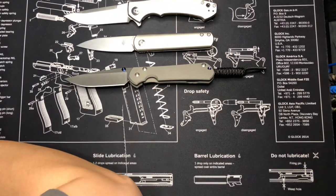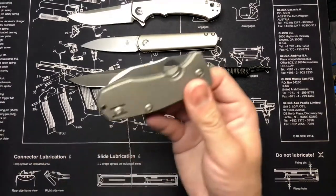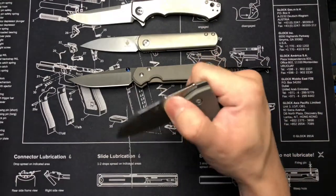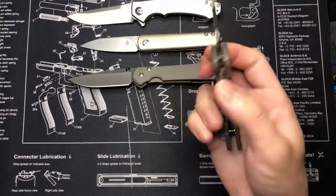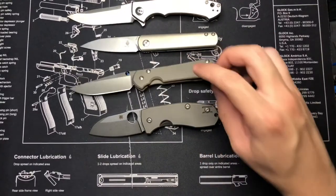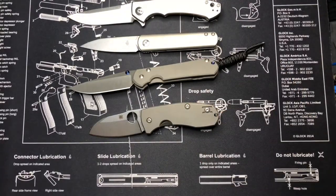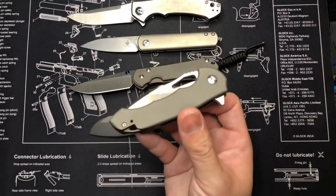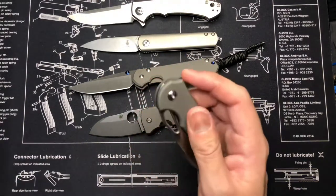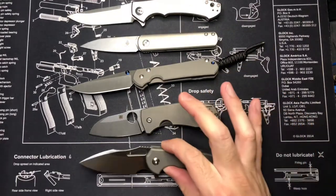The Sebenza 31 also has S35VN and a titanium handle — if you haven't noticed the theme here. Then we have the Spyderco Techno 2 with a titanium handle, and the Ferrum Forge Falcon, which I got through Massdrop.